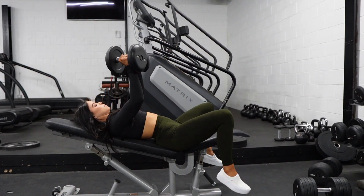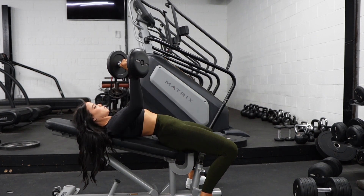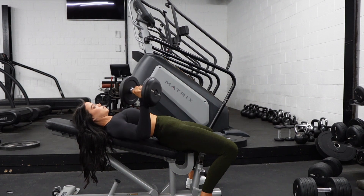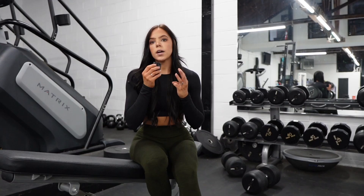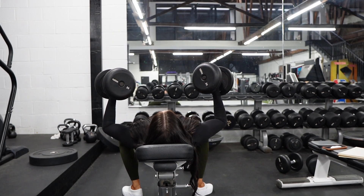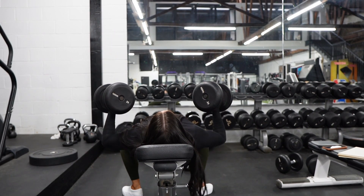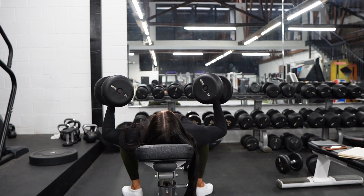If we are using this program to really bias delts as well as clavicular fibers or upper fibers, then we may be working through that full range of motion. A couple little tips: if our elbows are at that 45 degrees, our wrists are going to do the same thing. You want your wrists to really be doing everything that your elbow is doing, so everything should be at that angle.